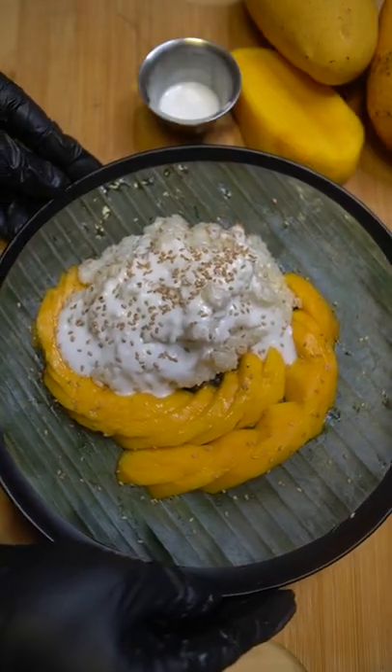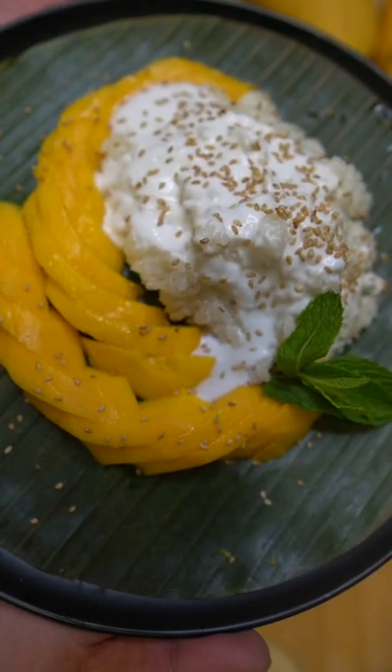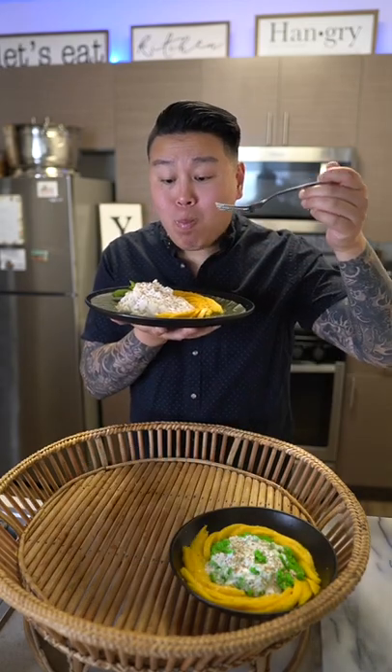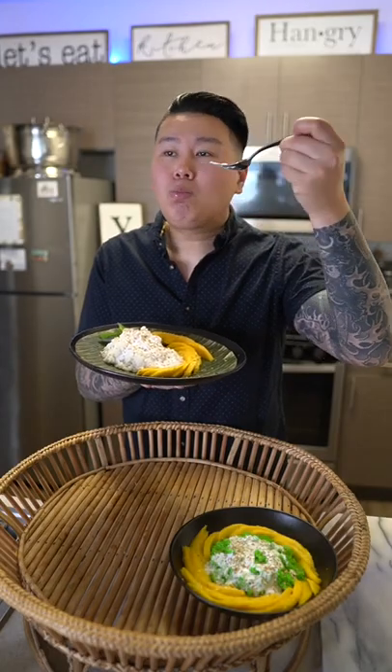Let's make mango sticky rice. In Thai it's pronounced khao niaw mamuang, and in Lao it's the same but with a different dialect. Growing up, whenever I went to the temples, this is what we got to eat — I always looked forward to it, wrapped in banana leaves.